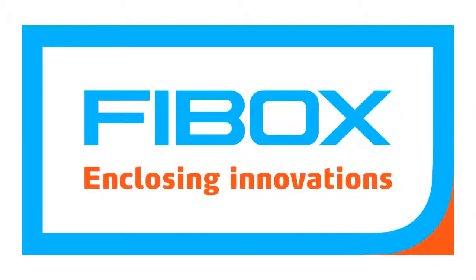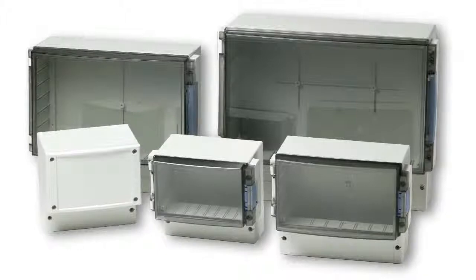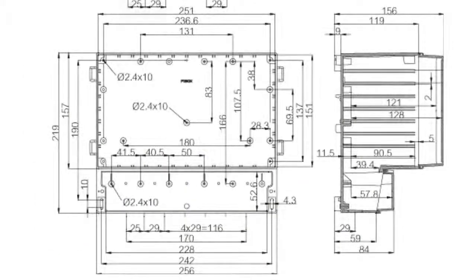The CardMaster Enclosure Series from ViBox are ideal for packaging instrumentation, monitoring, and process control equipment. The CardMaster features two specialized compartments: the first for circuit boards, operator controls, and readouts, and another for terminal and interface wiring, limiting exposure to sensitive components during installation.